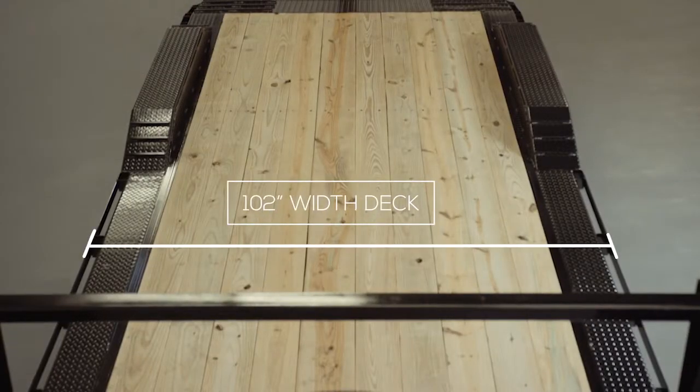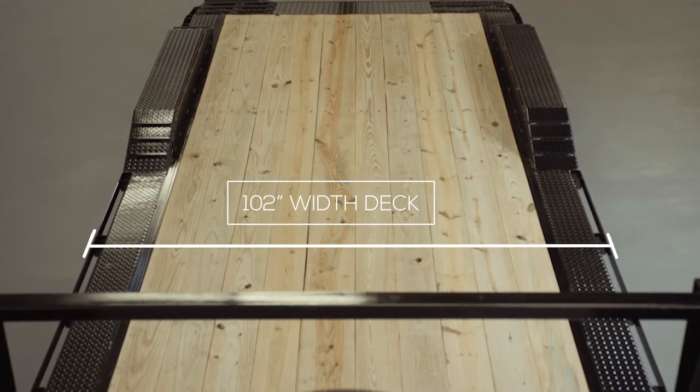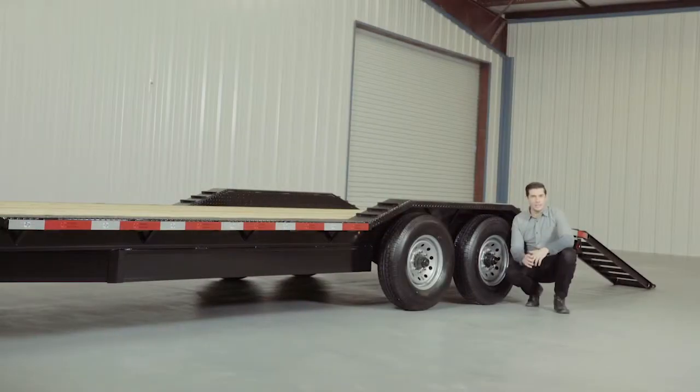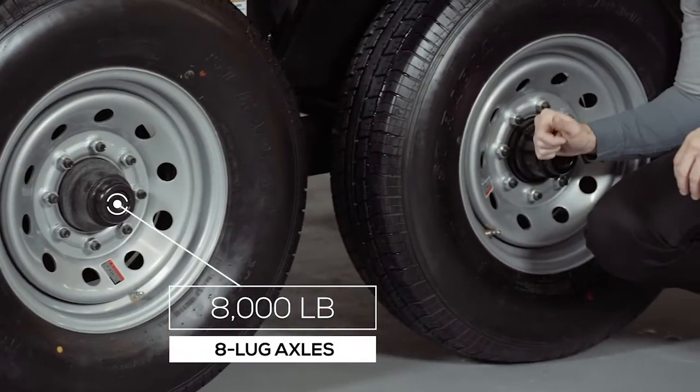This gives you a full 102 inch width deck for extra wide equipment. This extra wide deck and drive over fender combination gives you one of the most versatile low boy trailers available on the market today.